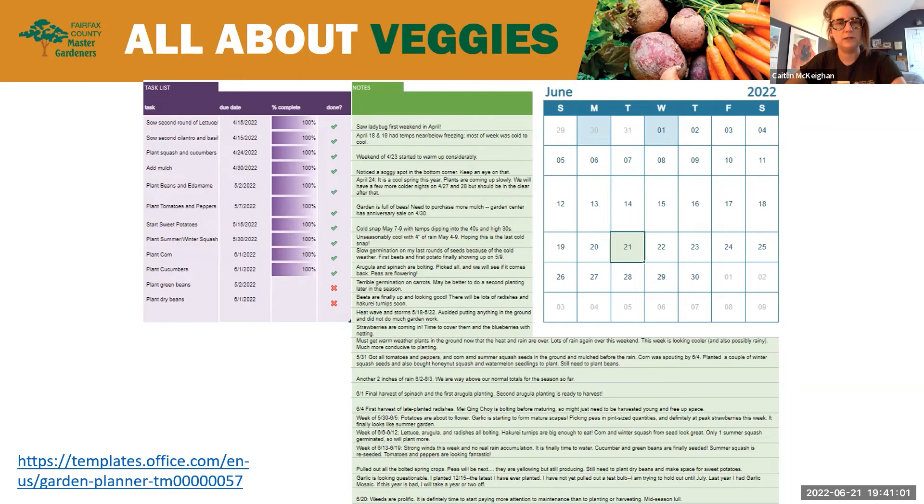We have been talking throughout the season about garden journaling, and this can help you track what works in your garden, what doesn't, what insects you're seeing at what time of year, weather patterns, diseases — you know, what went bonkers. We were just talking before the clinic about how last year some people had a great year for peppers and terrible tomatoes, and others had the opposite experience. So making note of those things is going to help you just be a better, more observant gardener.